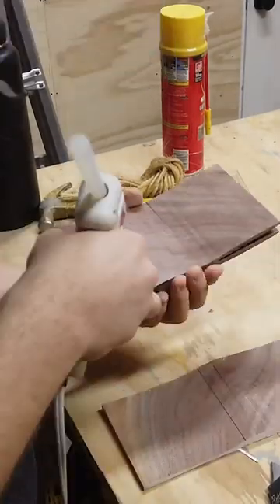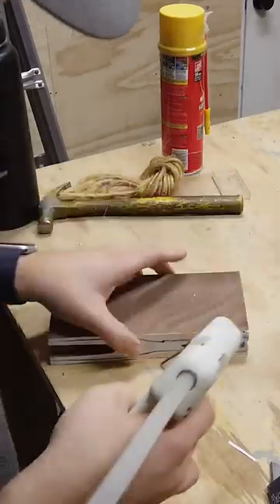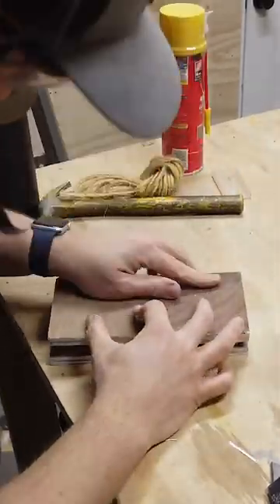Once cut, don't throw your scrap away. Use some dabs of hot glue in the areas you know will be cut off next to glue the scrap back on. This will cradle the reindeer as we cut the other dimension.